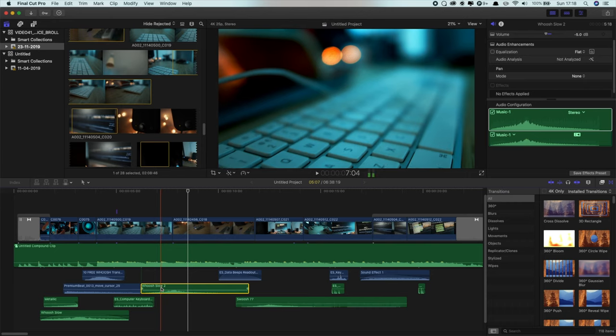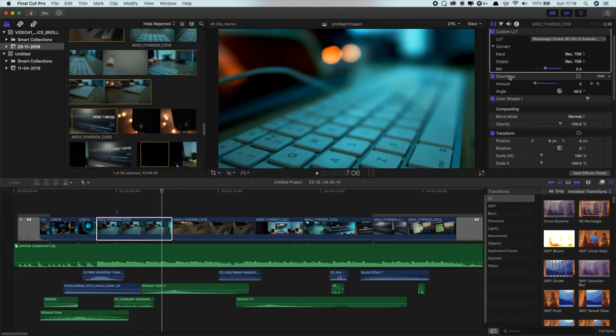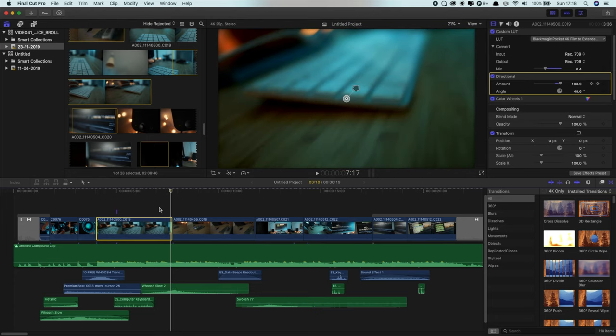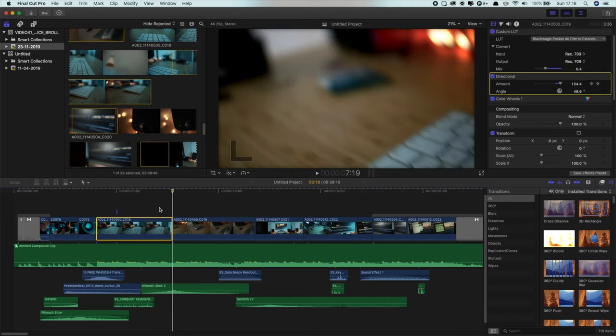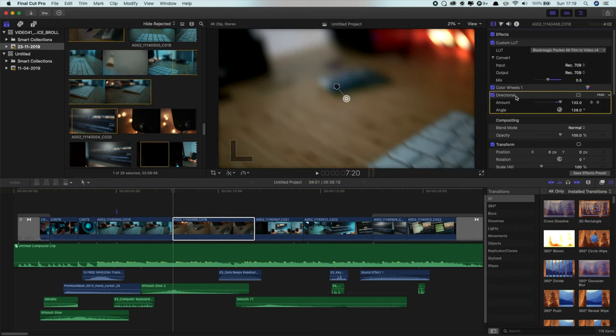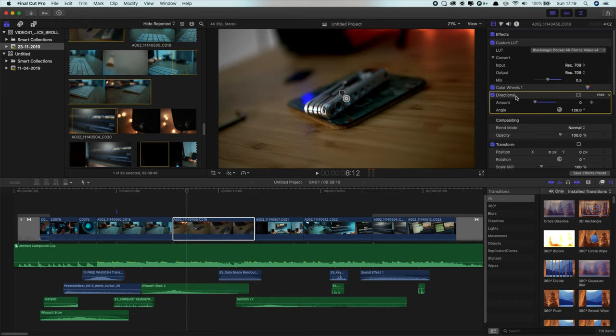That whoosh really adds to the style of that transition and helps it flow. I've also got a directional blur on each of these clips — if I click on directional blur here, you can see it keyframes progressively more blurry through the clip, and then on the other side we've got a directional blur as well that keyframes out to when the tool comes back into focus.